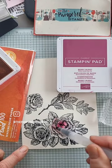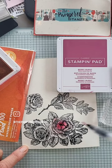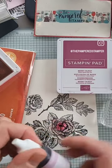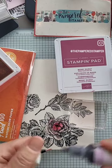What a reinker does is give you a more intense color, but I wanted it in the same shade. So stay tuned, because water coloring can be really amazing.